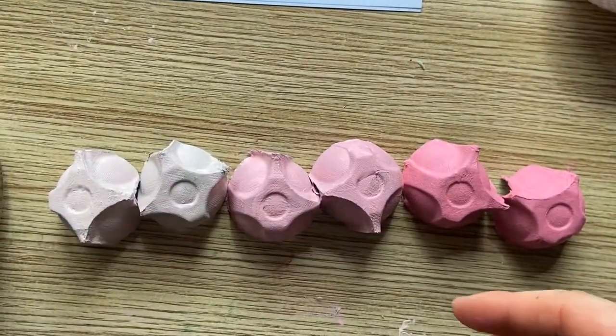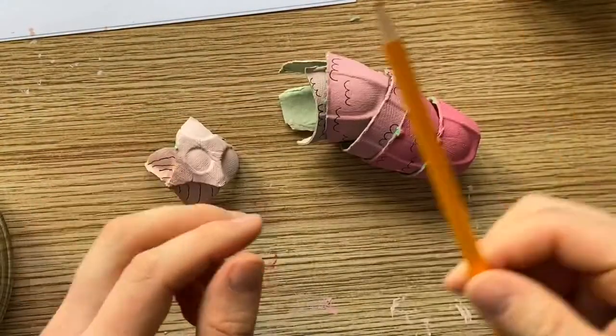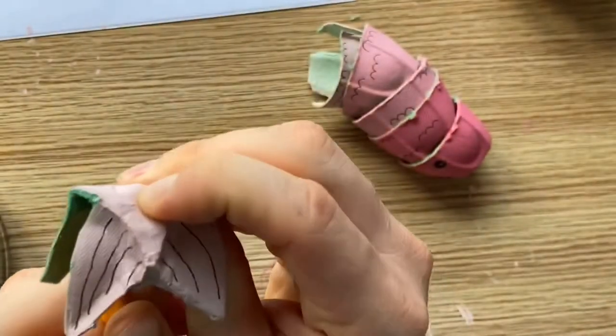Get them painted up and leave them to dry completely before you go back and add your marker details, which would be your scales, your eyes, or any detail on the fin.